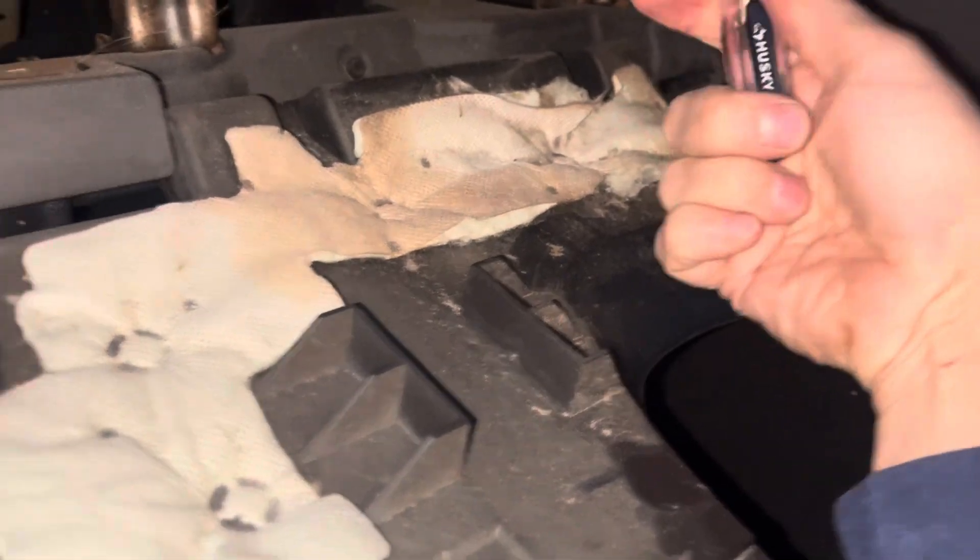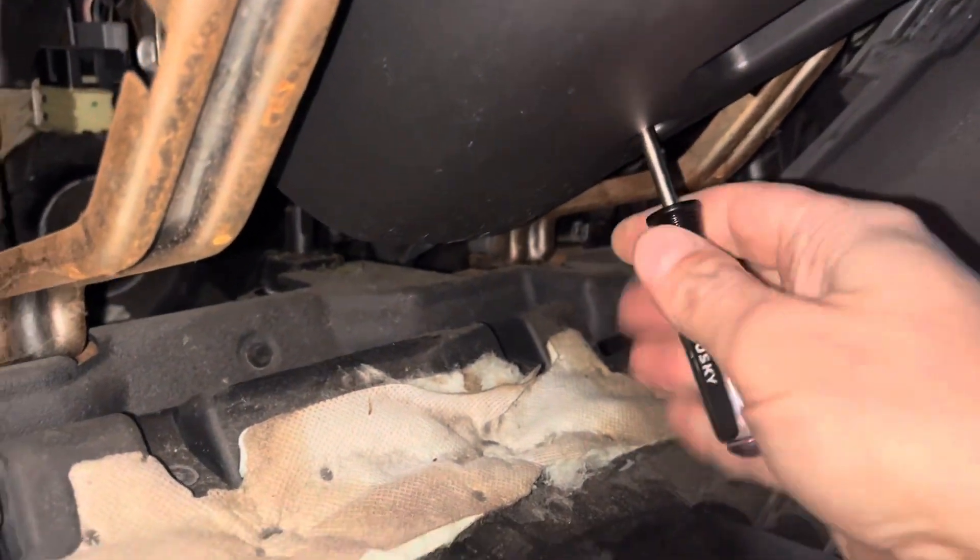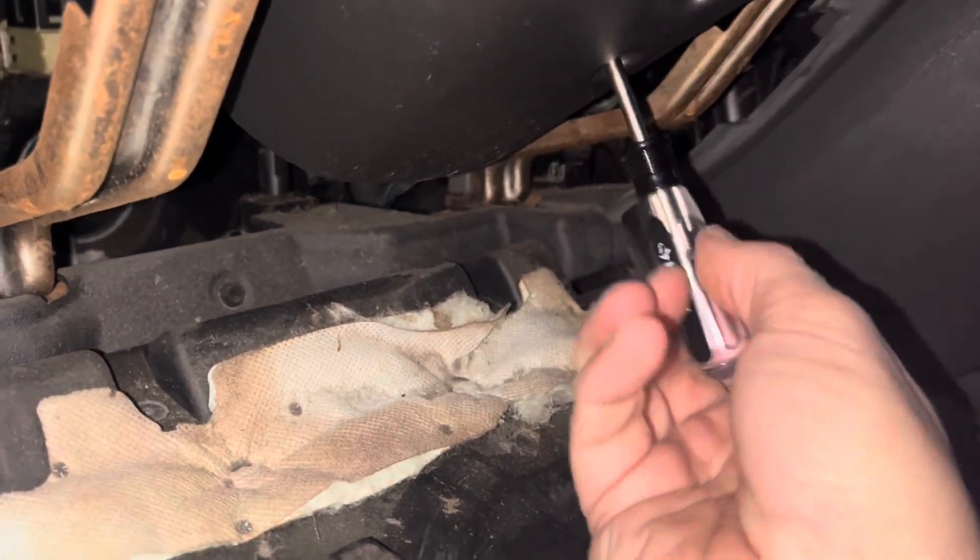To get that last screw out, I just pulled down on that lower panel — it pops right down. That's where your fuse box is, and that's how I got access to that screw.